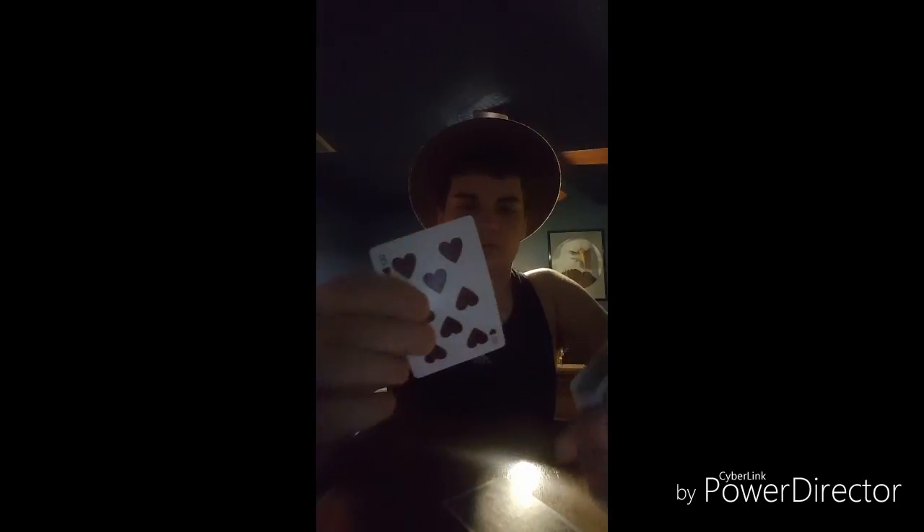For this case it's the eight of clubs, but it could indeed be any card — it could be this card, or this card, or this card, or this card. Anyways, you get the point.